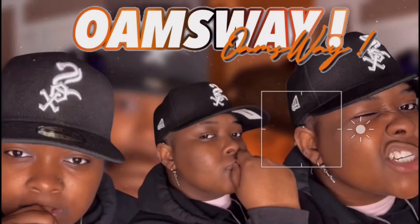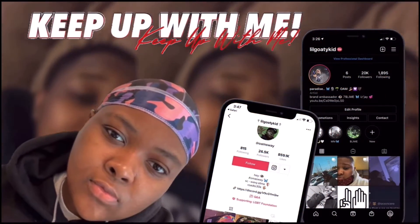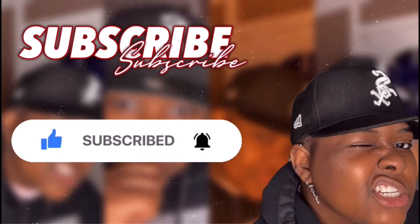YouTube! I'm back with another video. Today I'm gonna be reviewing a pair of sneakers I bought. Adidas — I mean, I messed up already — New Balances.